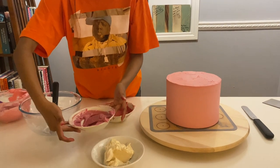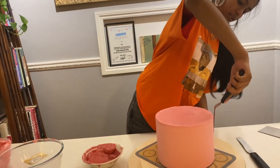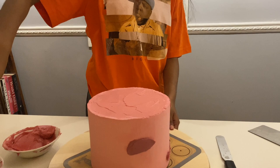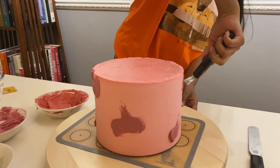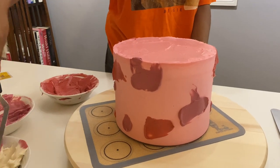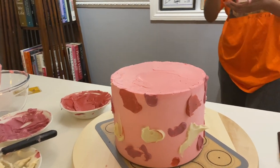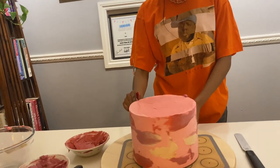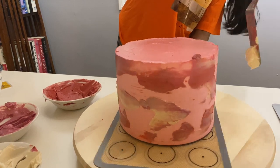Now I'm going to get on with the watercolour effect. I've got three colours here and I'm going to use these to do the watercolour effect. I'll start with this kind of purpley pink and apply a little bit to the cake just here and there, then going in with this small red colour doing the exact same thing, and lastly going in with the white. Once you've gone round and popped as many blobs as you want, you take your cake scraper and just start scraping it away. Then if you want to go back over any bit with a colour, you can do that.